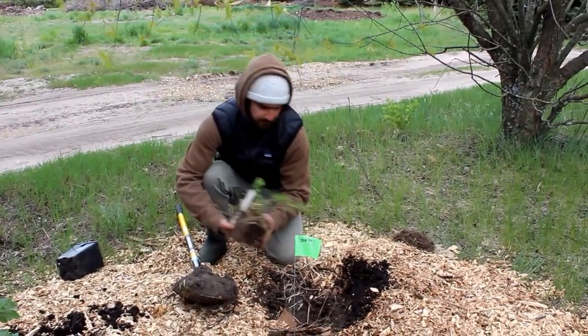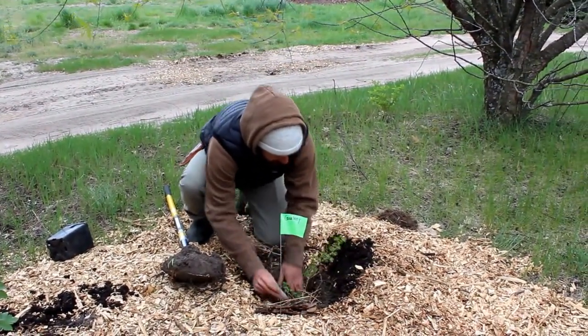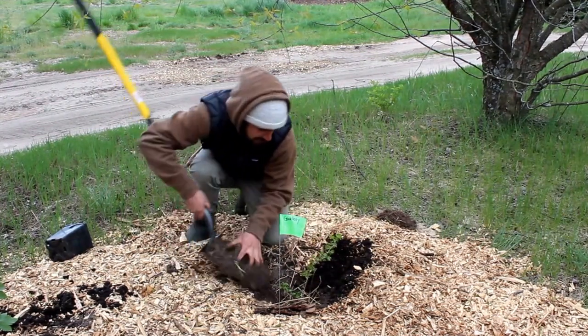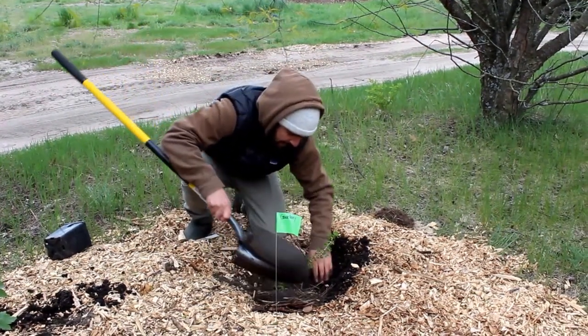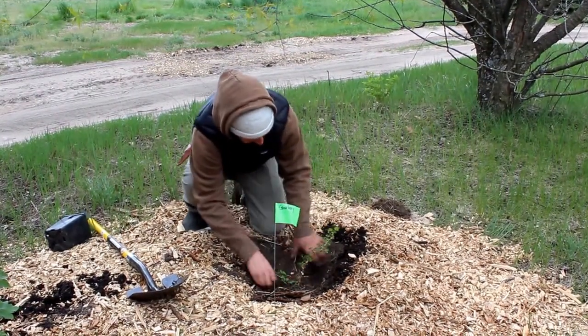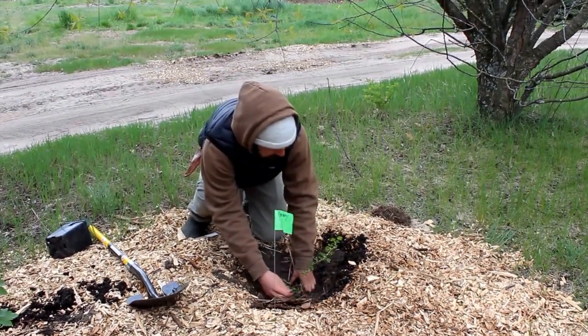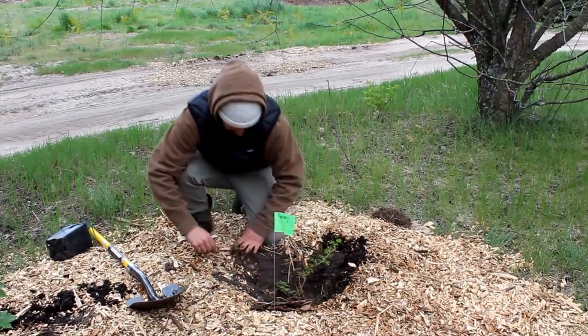It's actually really beneficial to plant them a little bit below grade — burying it a little bit more than you would kind of think to, because when their wood makes contact with soil, unlike an apple tree where the wood usually rots, these will form roots.